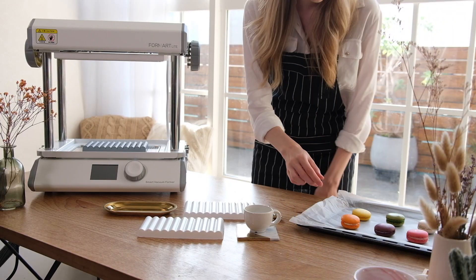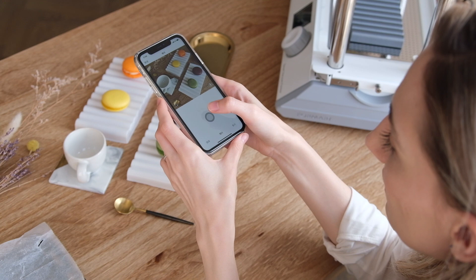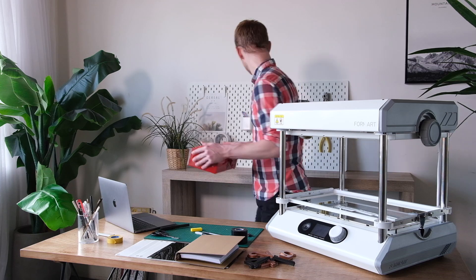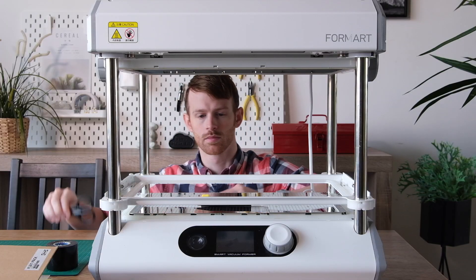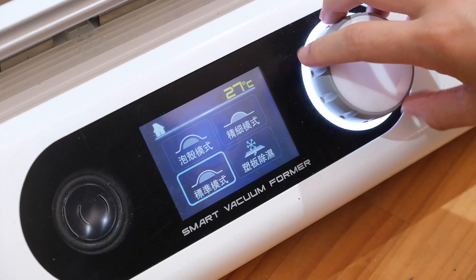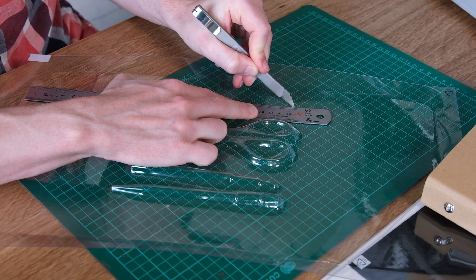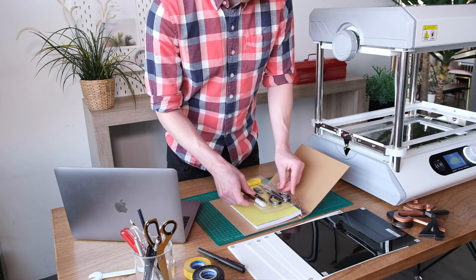If your goal is to show off your products in a distinctive, attractive way, FormArt is just the thing. You can use any item to instantly make product packaging or displays. Just lay down the object and FormArt's smart module selects from multiple suction modes to match unique products with personalized characteristics.